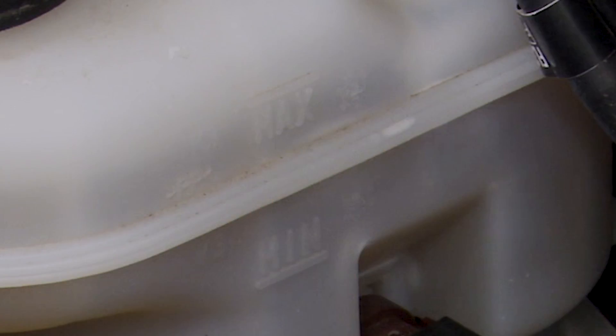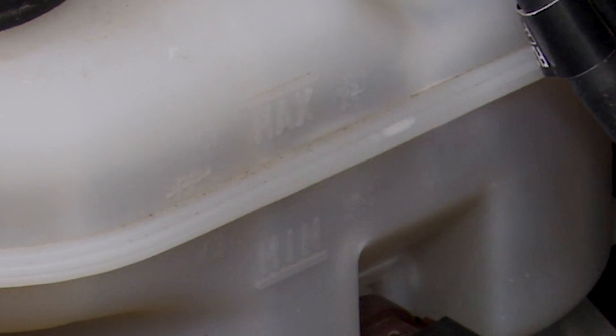So you always, always, always want to go out, pop the hood, and double check that your brake fluid is between the min and max line on the reservoir.